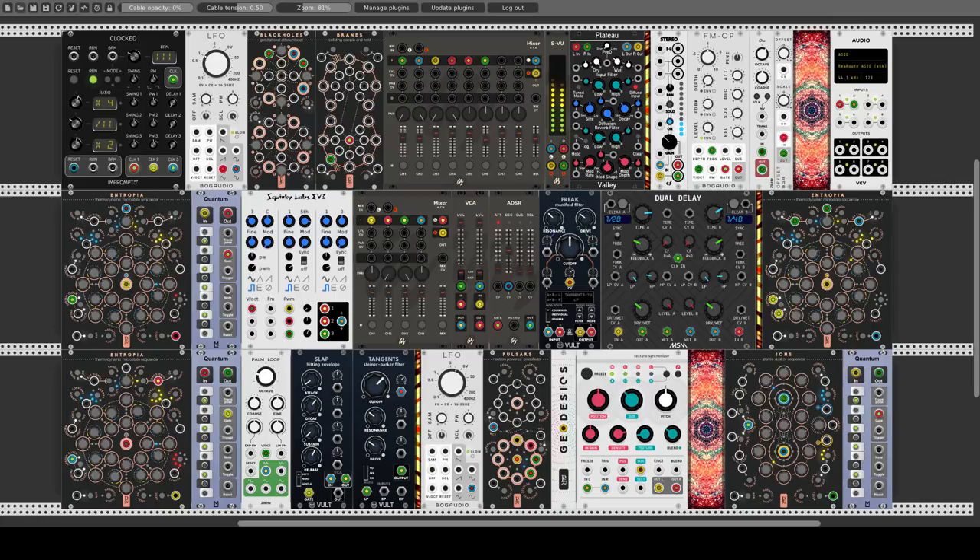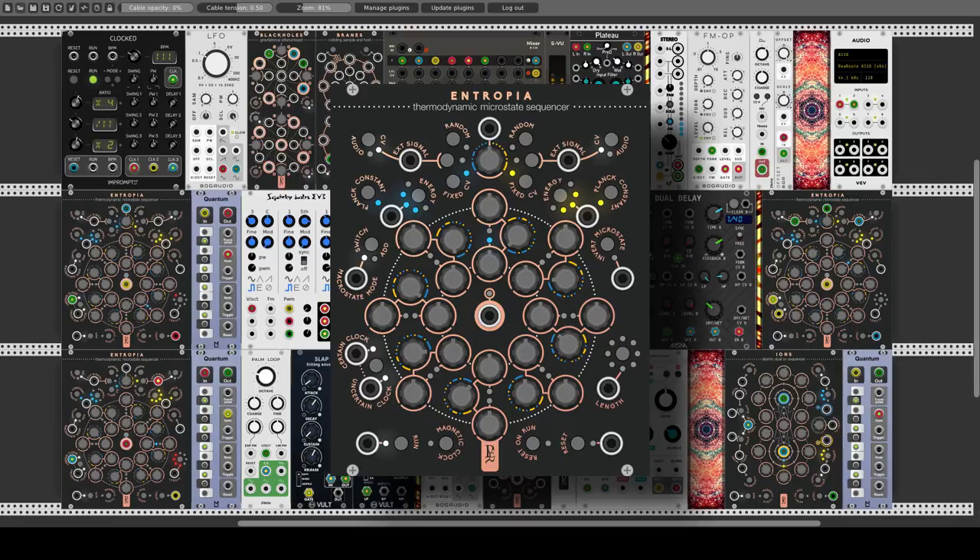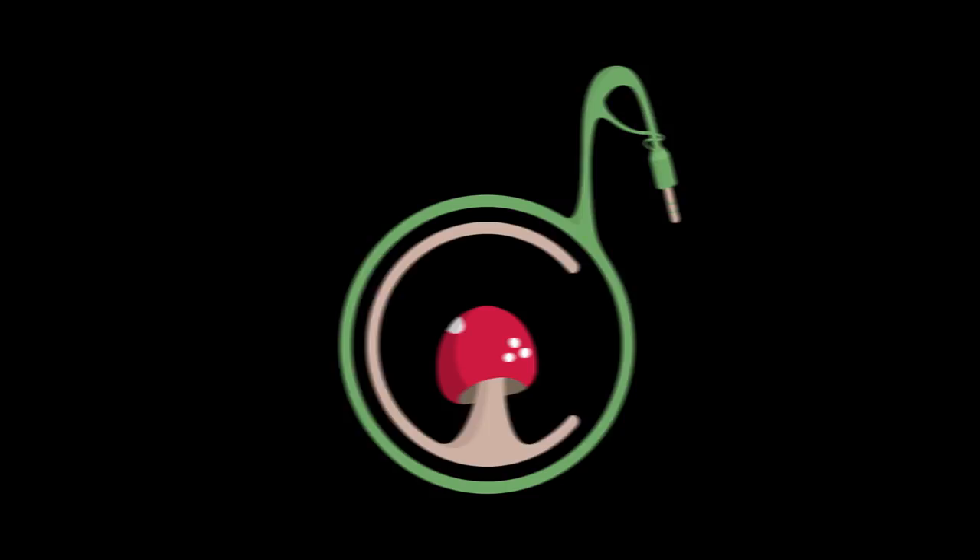Hey guys! Welcome to another episode in the geodesics modules series. A new module joins the geodesics collection: ENTROPIA. Let's start.